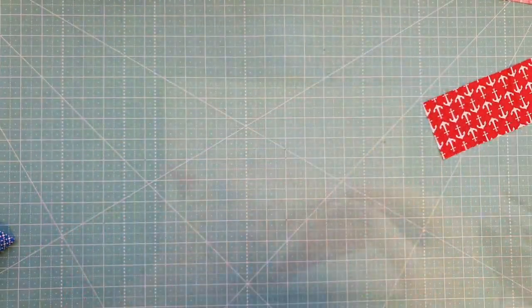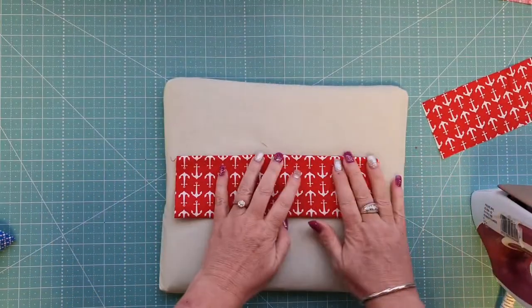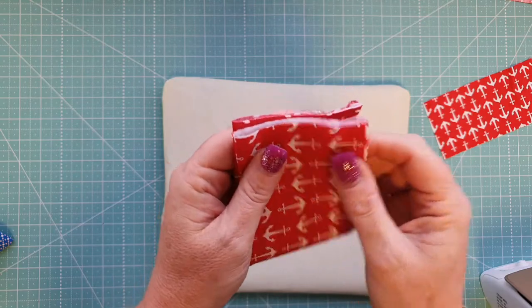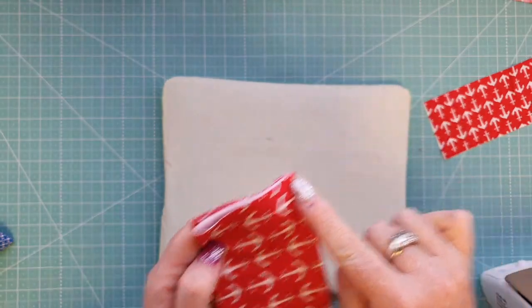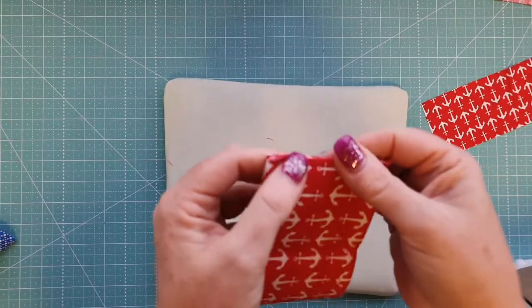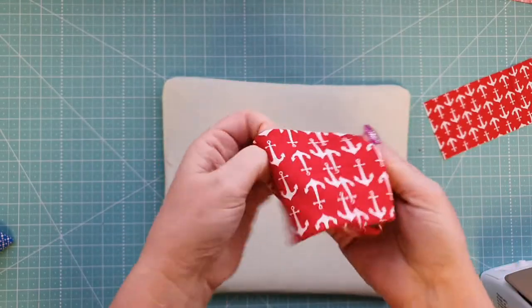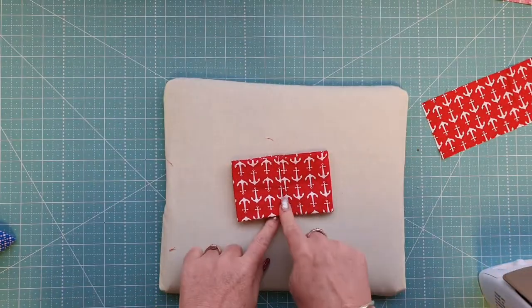Take it to the ironing board and, making sure the seam is nice and flat, press it in place. Once pressed, bring your short ends together and stitch along there using about an eighth of an inch. Then turn that through and lay it nice and flat in the center.